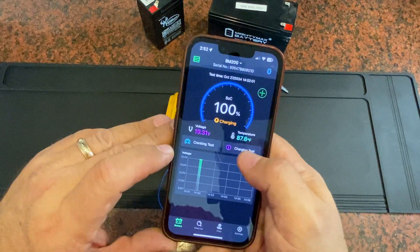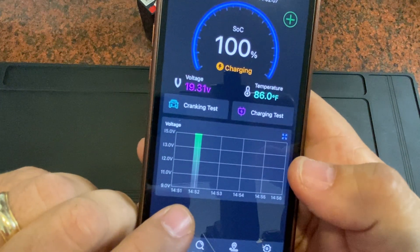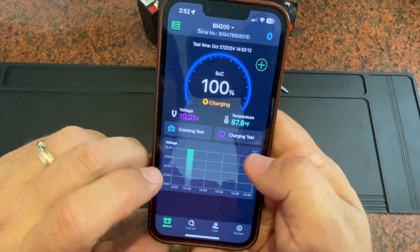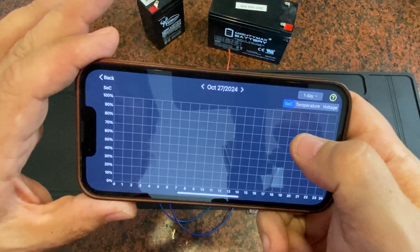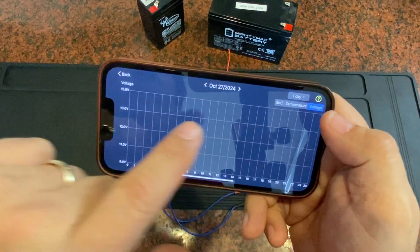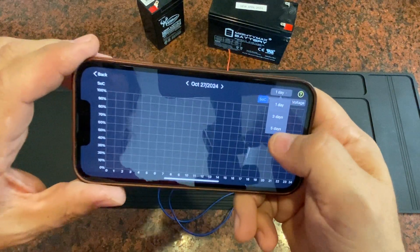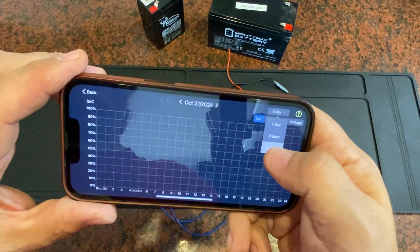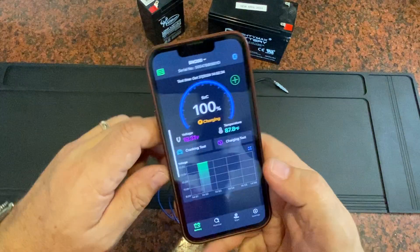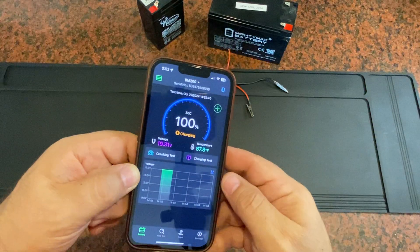This is a healthy battery — it's been freshly charged, coming in at 87 degrees temperature. All these readings are being stored below. As time goes by, it's building a history for that battery. You can see not only the state of charge, but also temperature and voltage, tracked over time. You can sort that by one day, three days, or five days. The device has enough memory to store data for about 30 days, and as soon as you get your phone near it with Bluetooth, it'll connect and automatically upload that data.